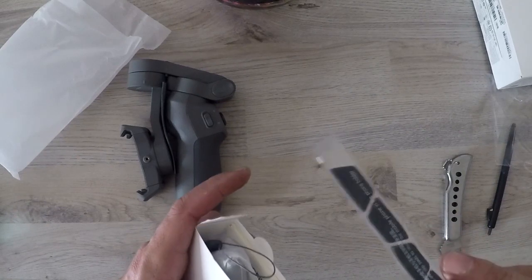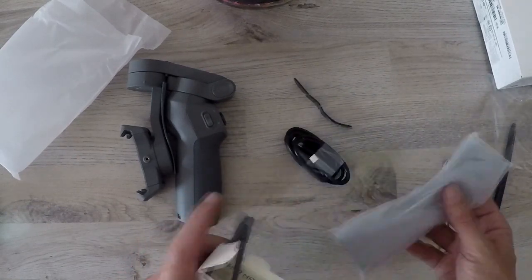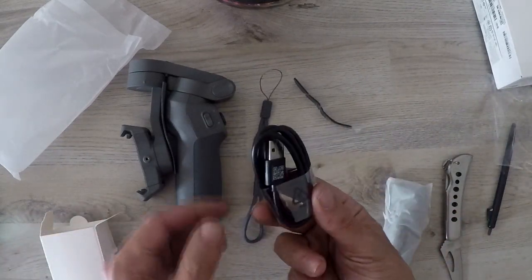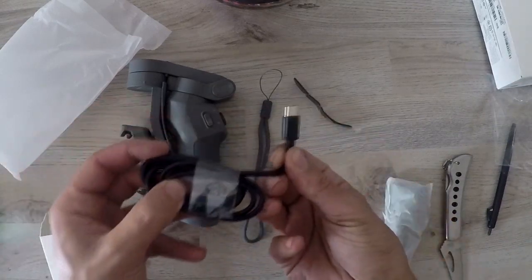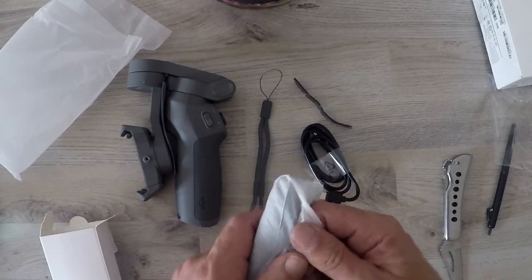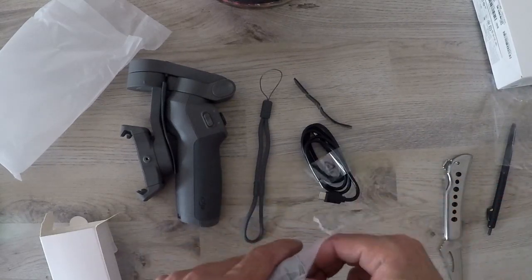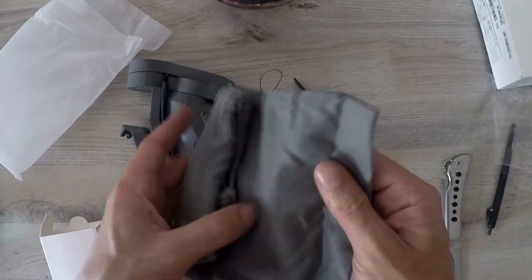It comes with a great lanyard strap to help you not drop your device. In the box we also found the USB charging cable — it uses a Type-C charger. And then there's a very nice-looking storage bag with tightening ropes, making it easy to store your device and keep it neat and tidy.